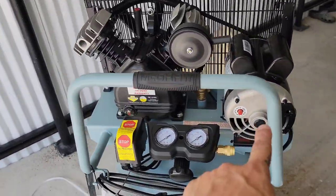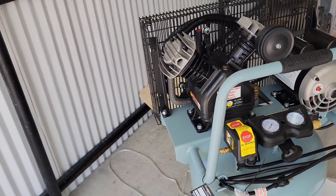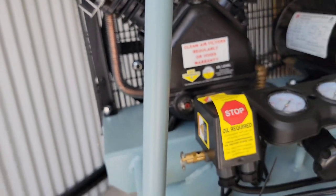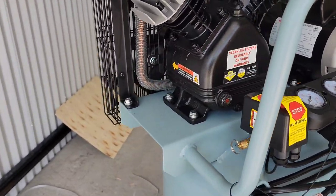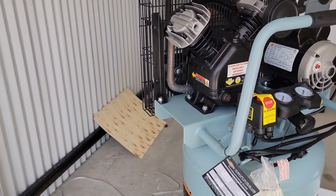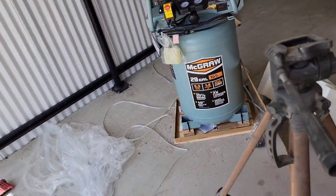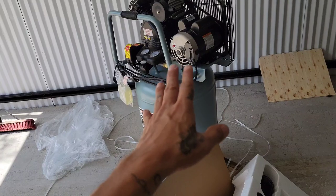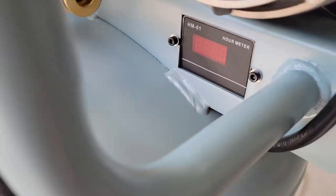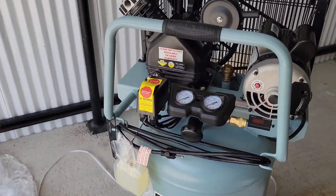The good stuff is the 1.8 motor and the twin-piston compressor. We'll keep an eye on the oil level, make sure it has enough. After the break-in, it's recommended to drain it and put in new oil — I'll do that before I start painting anything. One more feature: it has a timer showing how many hours you've put on the compressor. That's pretty neat.